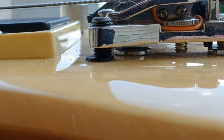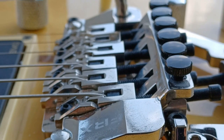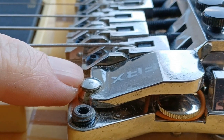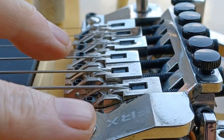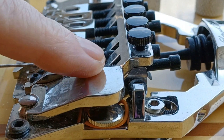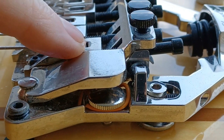The setup on these is the same as any normal Floyd Rose — you have two knife edges that sit on the pins, and that's where it floats. Same saddles, same tuners, same locking system.